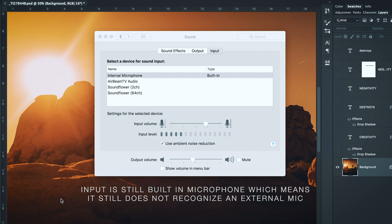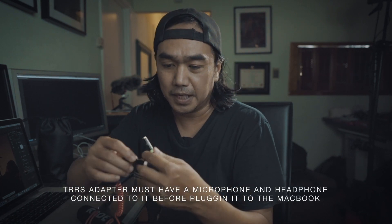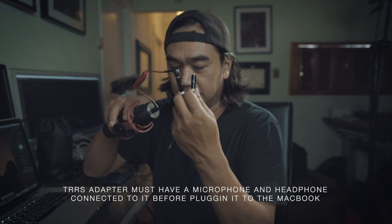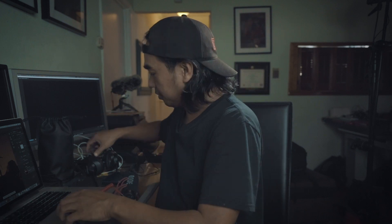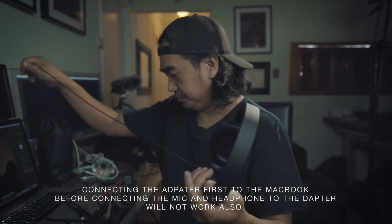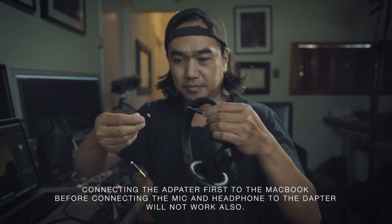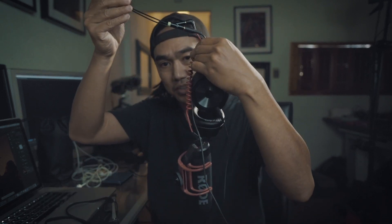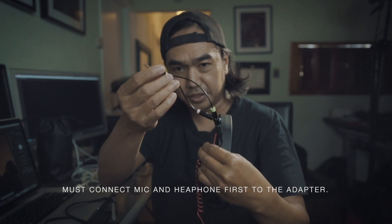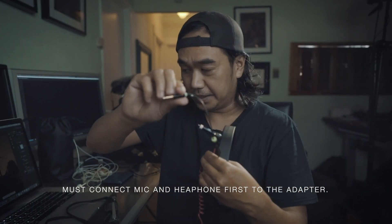The MacBook will only recognize a TRRS connection if there is both a microphone and a headphone present to the connection. So to make that work, I have to connect my headphone also to this adapter. I have a mic connection and a headphone connection to the TRRS adapter.